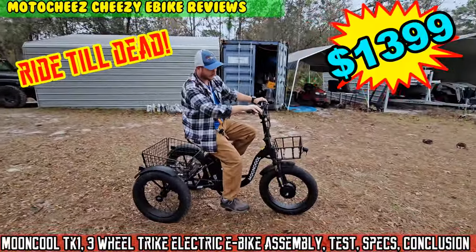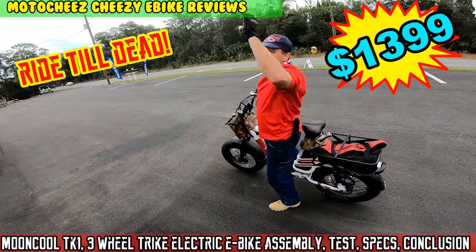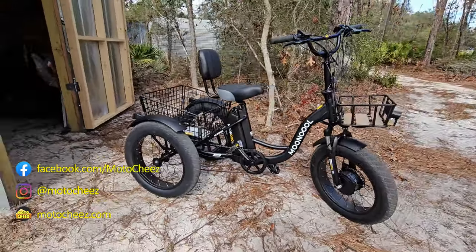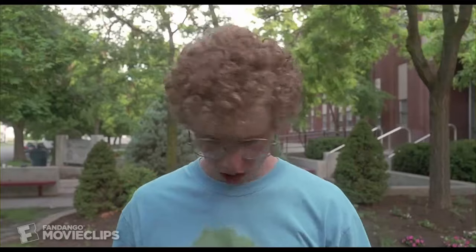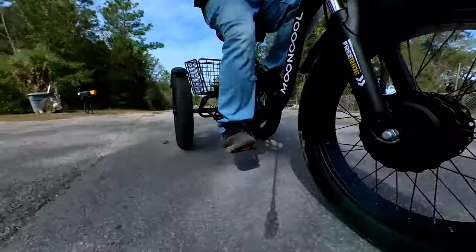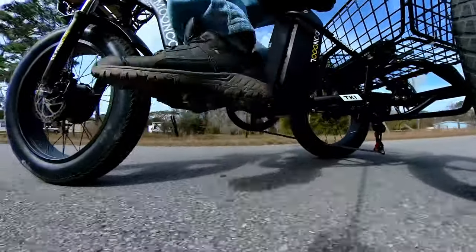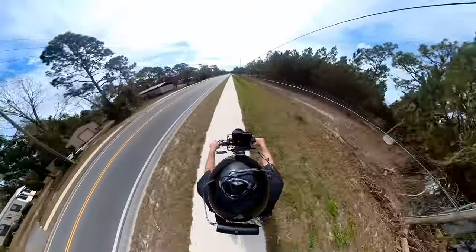On today's episode of Moto Cheese. What kind of bike do you have? Dang. You got shocks, pegs, lucky. You got something a little different boys. Yes, it's an e-bike, but it's a three-wheeled e-bike. I figured I'd get this for my dad. I've actually had a lot of people asking about the three-wheeled e-bikes and how they are. So here we go.